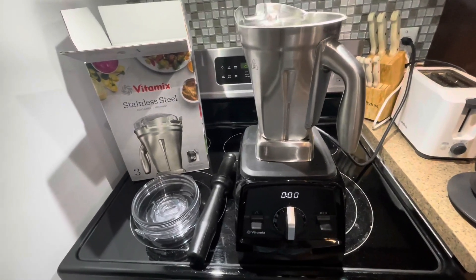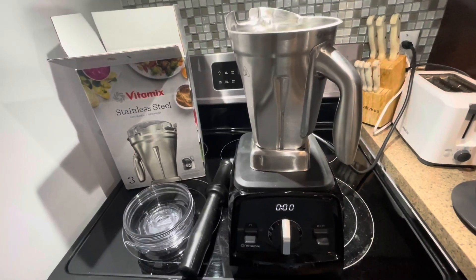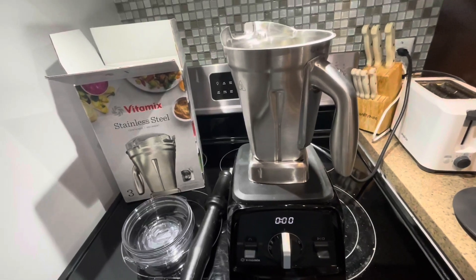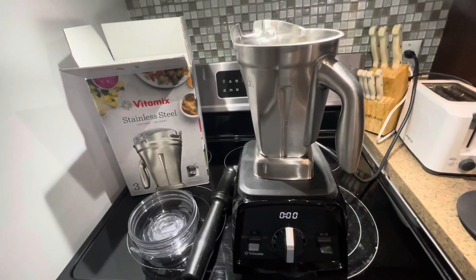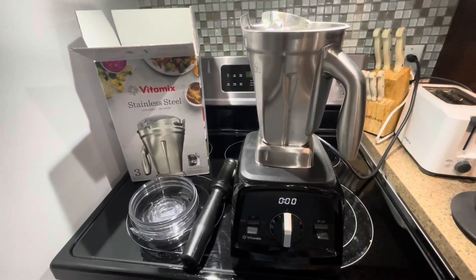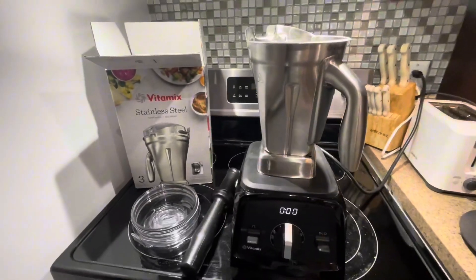It's easy to clean, you don't have to worry about it — it's stainless steel, it's going to last forever. It's not going to get scratched like plastic potentially could, especially if you're doing nut butters. Overall, it's a great attachment that goes with the Vitamix.